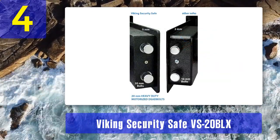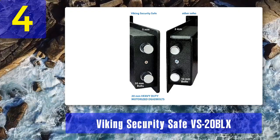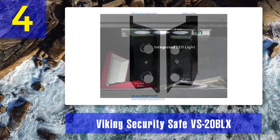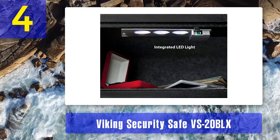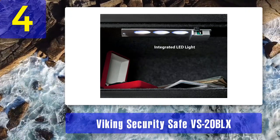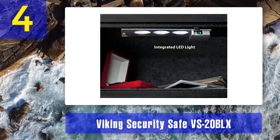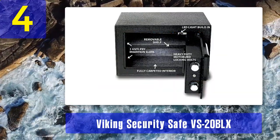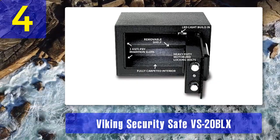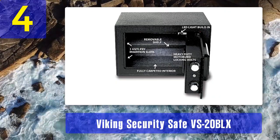You can mount this safe to the wall or to the floor, and it comes with all the necessary mounting hardware. To retract the dead bolts, this safe uses a motorized actuator which eliminates the need for manually twisting the knob and locking the door. The motorized 20mm locking bolts have two pry-resistant insertion holes. The seamless laser-cut 5mm door is very hard to pry open. For fingerprint scanning, this one uses an upgraded 500 DPI optical sensor. You can store a maximum of 32 fingerprints to grant access to multiple users. The interior is carpeted with built-in LED lights, the shelf is removable, and it features stealth mode operation. It also has a battery life indicator that will warn you when your batteries are getting low.